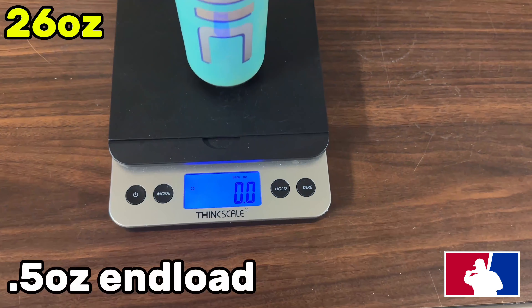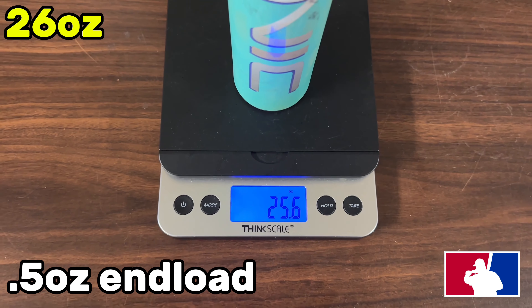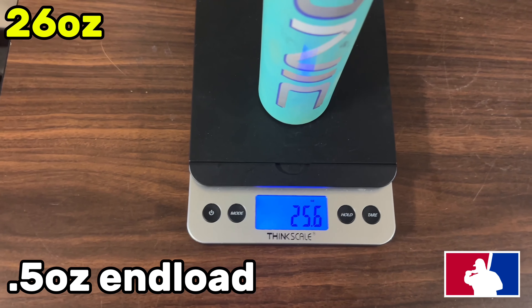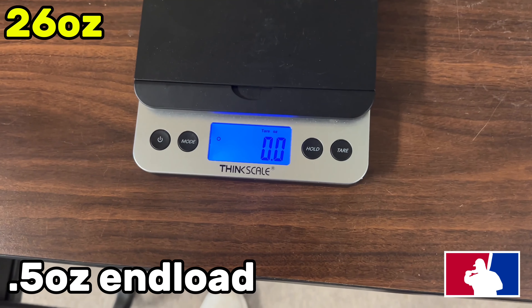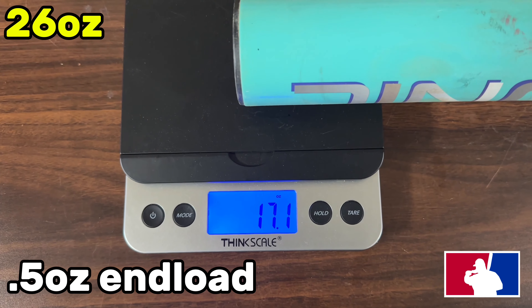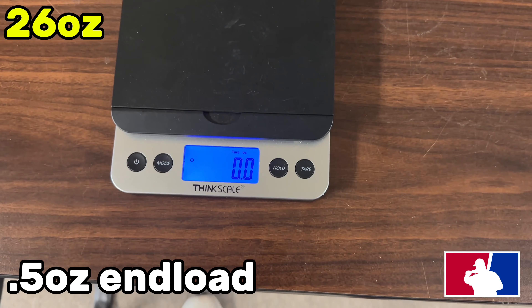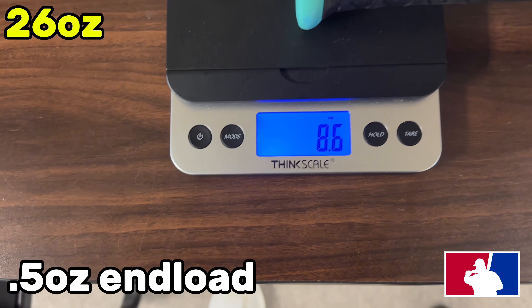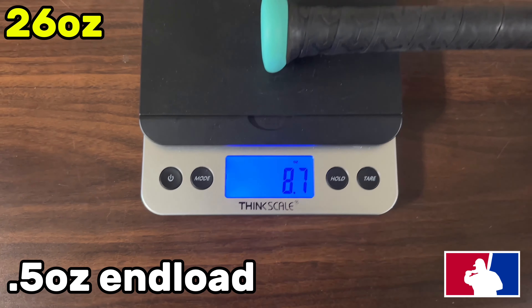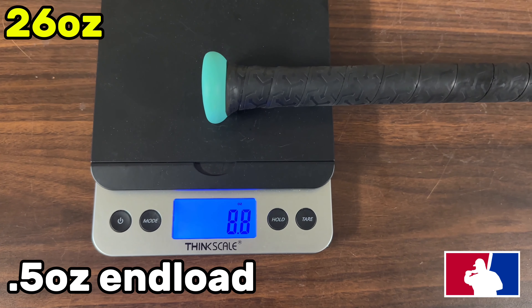Guys, the scale — the Mac bat, this is a 26-ounce coming in at 25.6 ounces. End load is 17.1 on the end. Hand weight comes in at 8.8 on the hands, and that is still with the factory grip.